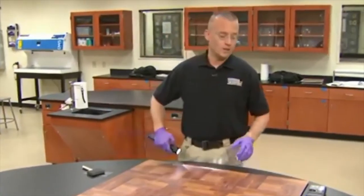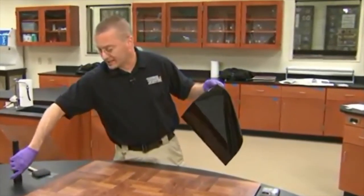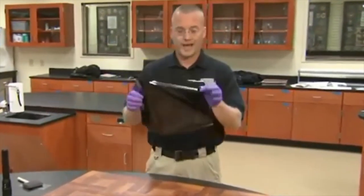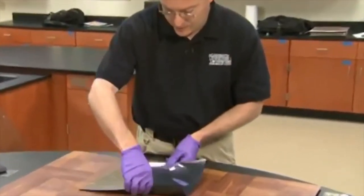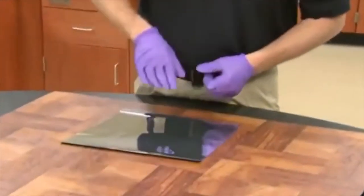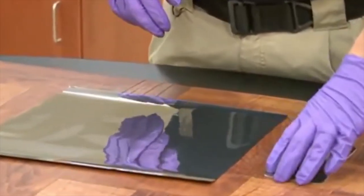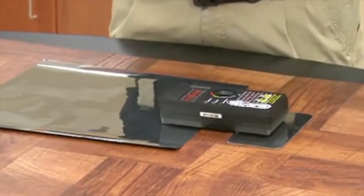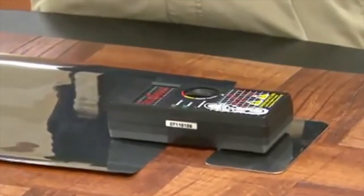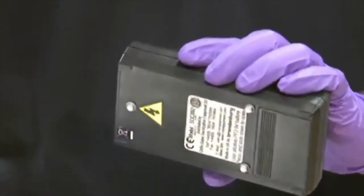Once the location of the dust impression of the footprint is known, a special film is laid over the impression. A ground plate is then installed a few inches away from the special film. We then put a charge box on top of both the special film and the ground plate. The bottom of the charge box has three contacts — one lays on the special film and the other two lay on top of the ground plate.